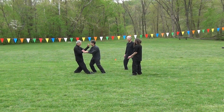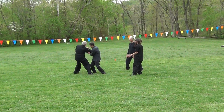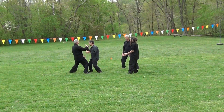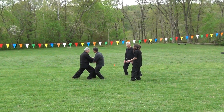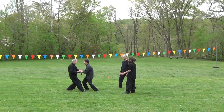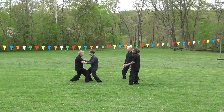Three: clearly distinguish yin and yang — insubstantial and substantial in the weighting of the legs. One foot having full weight in it, and the other foot having no weight in it.